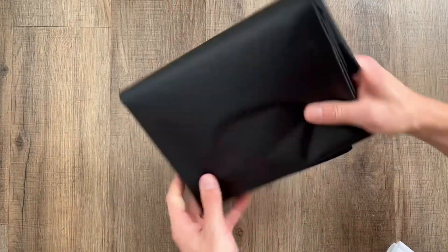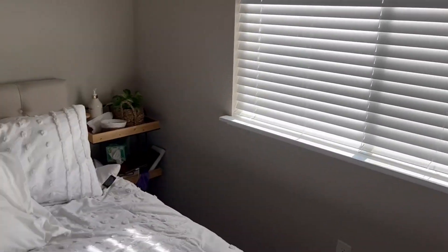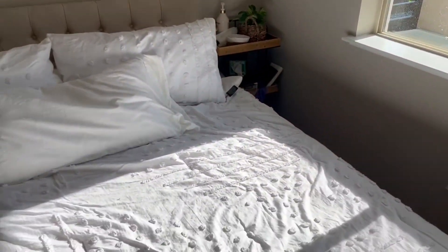This material is almost like a vinyl tarp, and we have this window that's pretty big in our room and really lets in a ton of light even early in the morning. That's with the blinds closed, but with them open it's a totally different story and is extremely bright, so we definitely needed to do something about it.